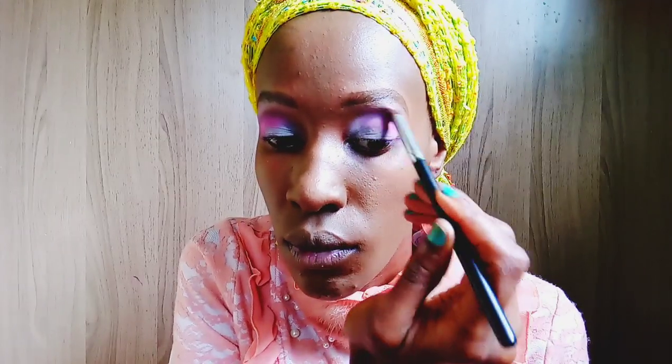Of course I have to take a brush and blend it all out, because this is not a cut crease. I'm just going to blend those two shades together so that they blend into each other.